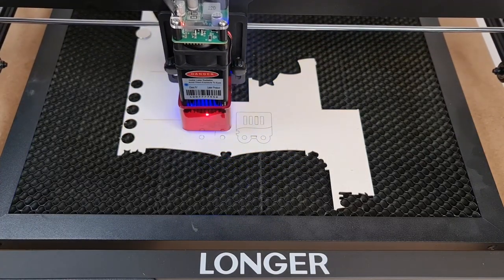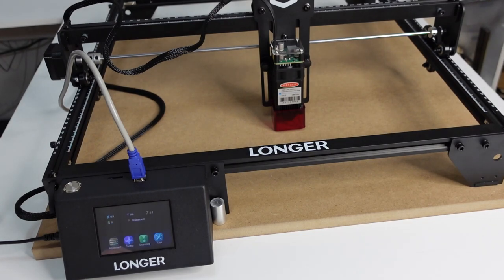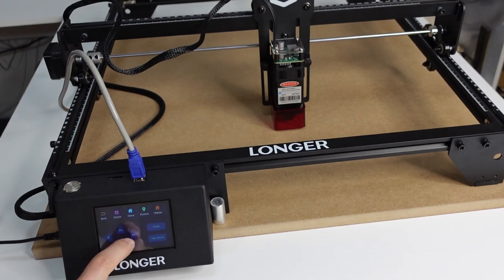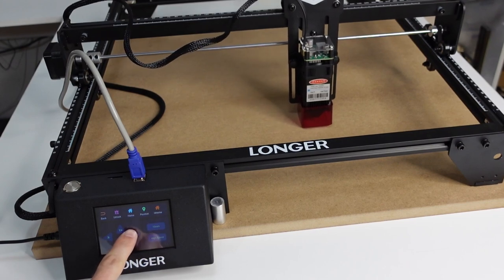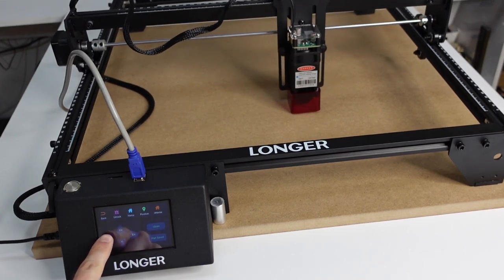One of the things that I love about this machine is the offline controller. I said this during my setup video and I'm going to re-emphasize it. I feel like an offline controller should be a must — a standard — with these laser engraving machines, the same way we've had it on 3D printers for a long time. We also need to have it on laser engraving machines. The reason is simple: you don't need to keep your laptop or computer running while your project is executing.